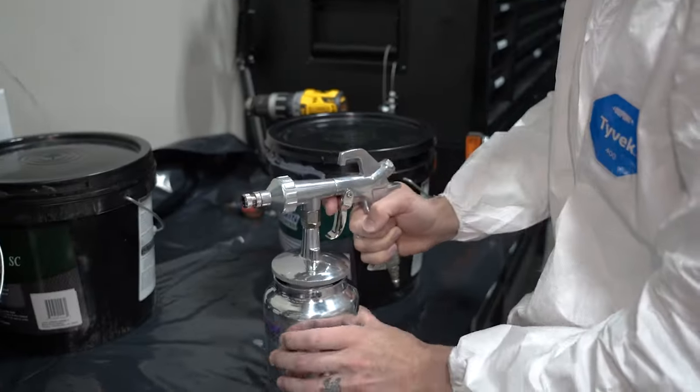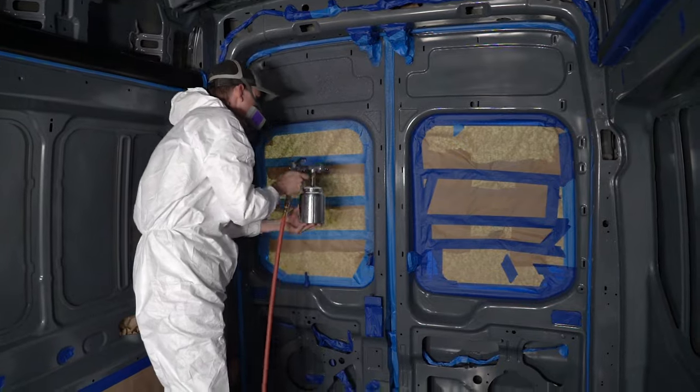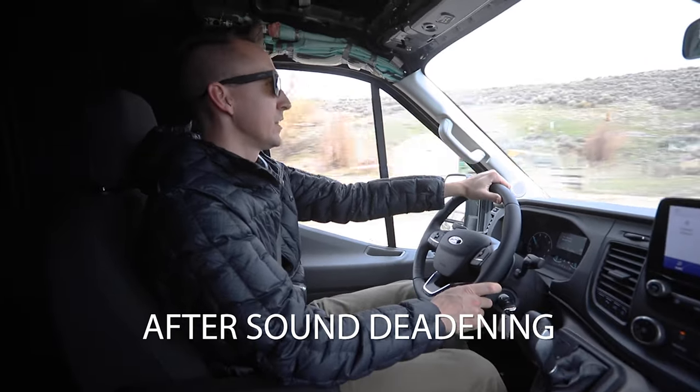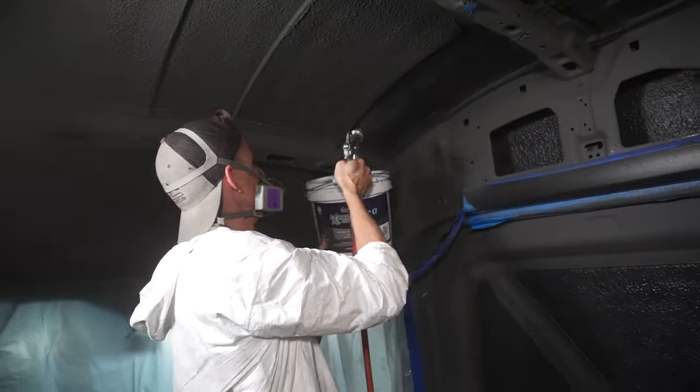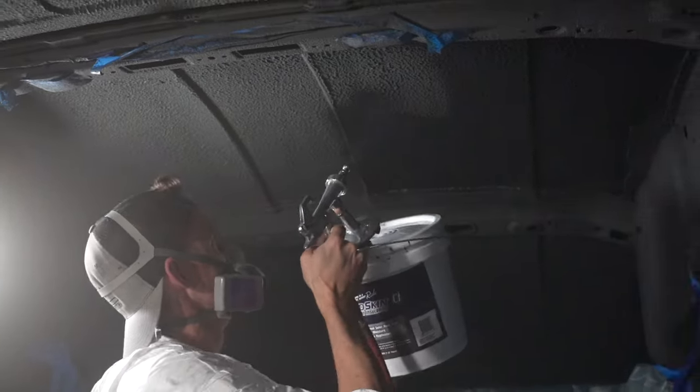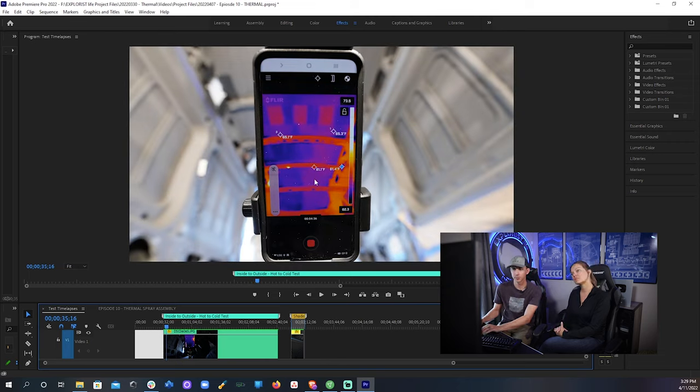Now it was time to start building. We used Lizard Skin spray-on sound deadening to make the van whisper quiet as we drove down the road. Then over the top of that we sprayed ceramic insulation that would slow the heat from a sunny day from radiating into the van. We also tested this with a thermal camera, which worked pretty well.